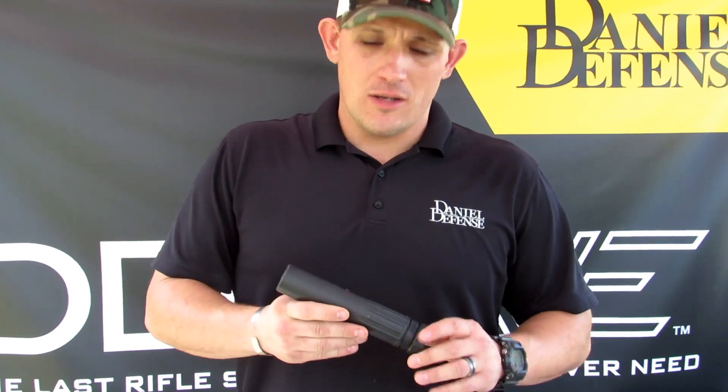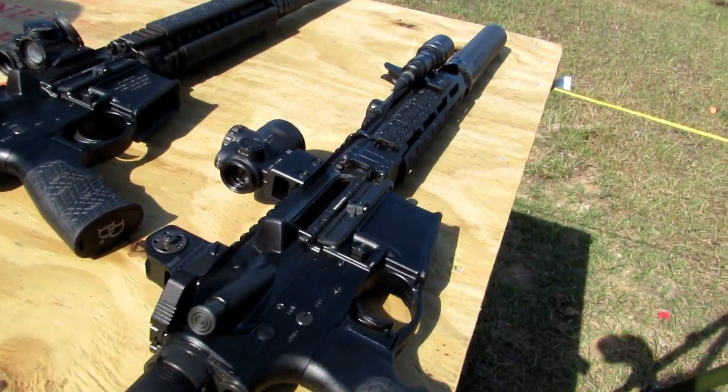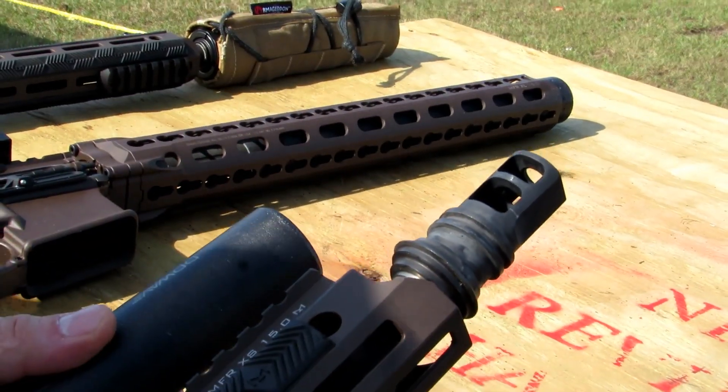Jim Ross here with Daniel Defense. Today I'm here to talk to you about the DD Wave Suppressor. The unique thing about the DD Wave Suppressor is that it's a 3D printed suppressor out of a nickel-based superalloy.